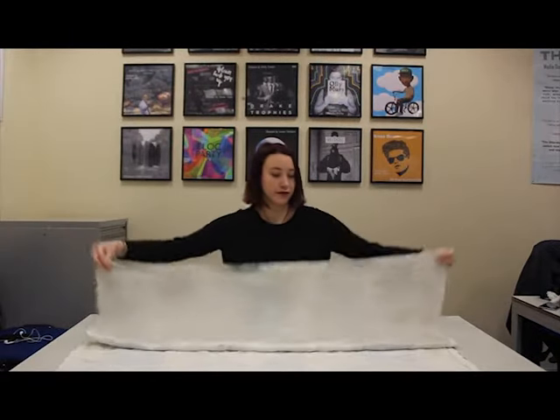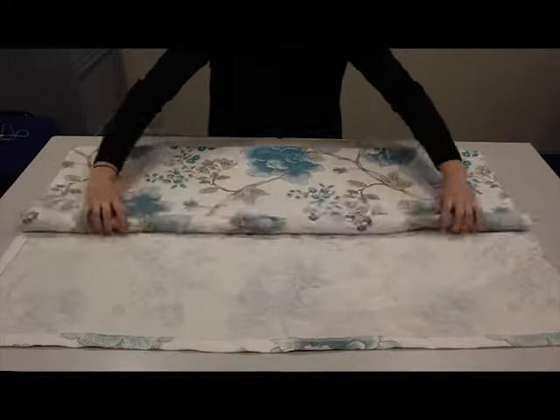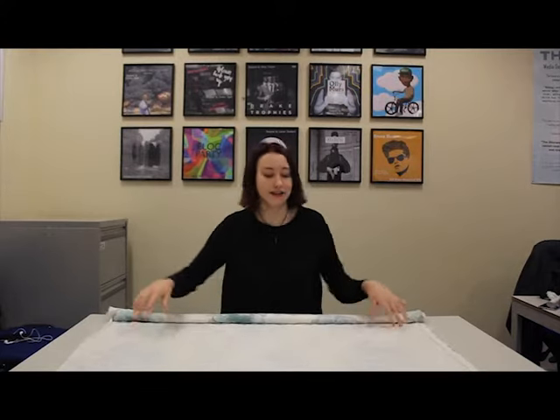So the first step is to fold it in half and then roll each end into the middle. So once you've done that side, you'll do the next side.